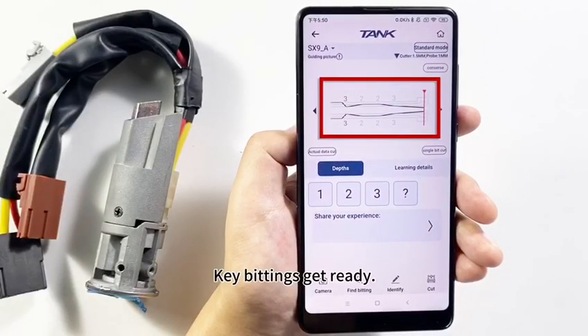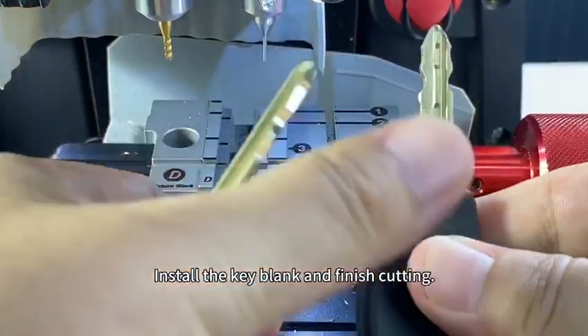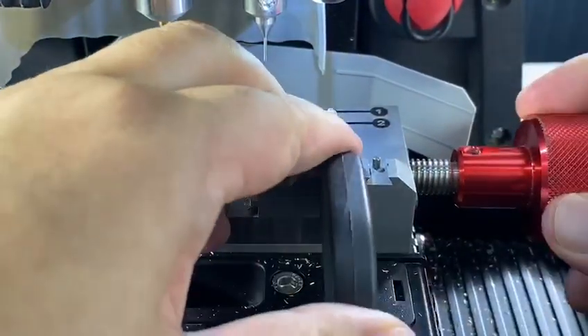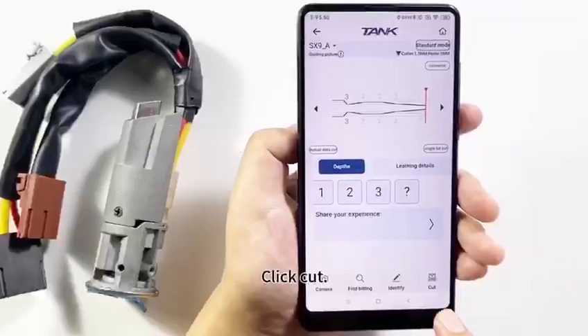Key bitting is getting ready. Install the key blank and finish cutting. Click Cut.